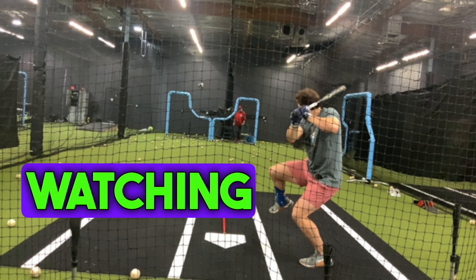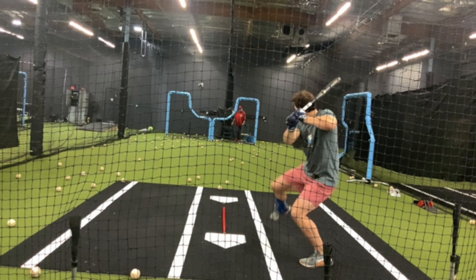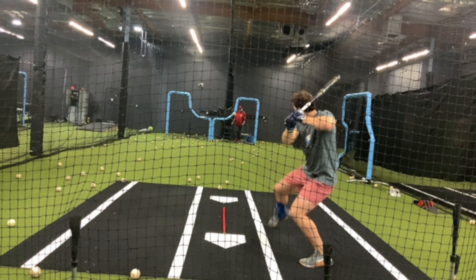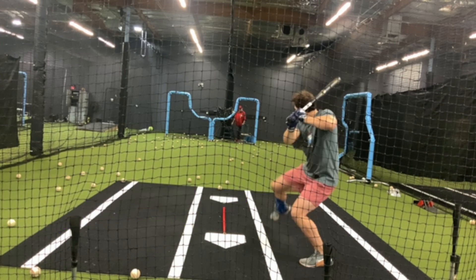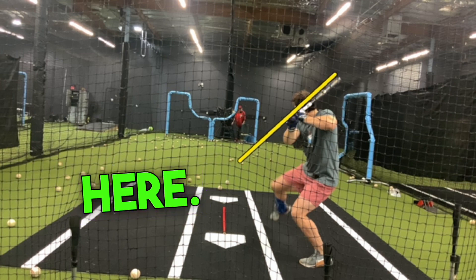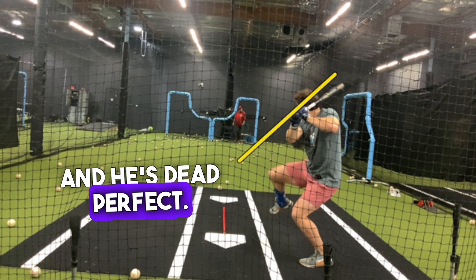Watching this play out, as he's coming down, his hands are stable. His hands are set to launch right there. He recognizes where his connection point is, and he rotates and hits. That's what hitting is. He's on plane right here.